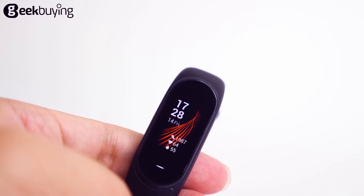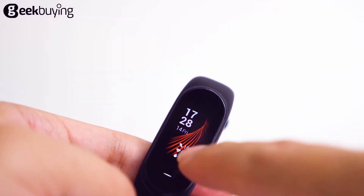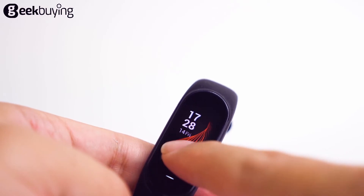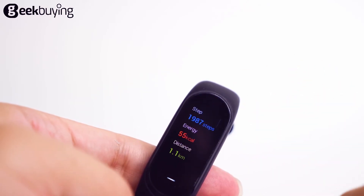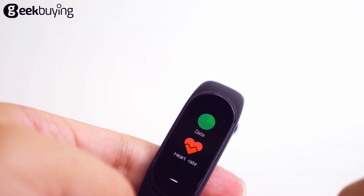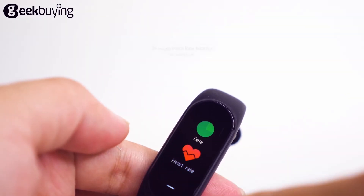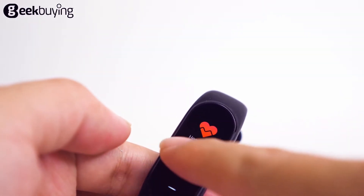If we scroll up on the band, we can unlock it. If we scroll down, we will open the push-ups. Scrolling up on the band will open the menu, including data, heart rate, weather, exercise, alarm, and more. This is very useful for people of all ages.